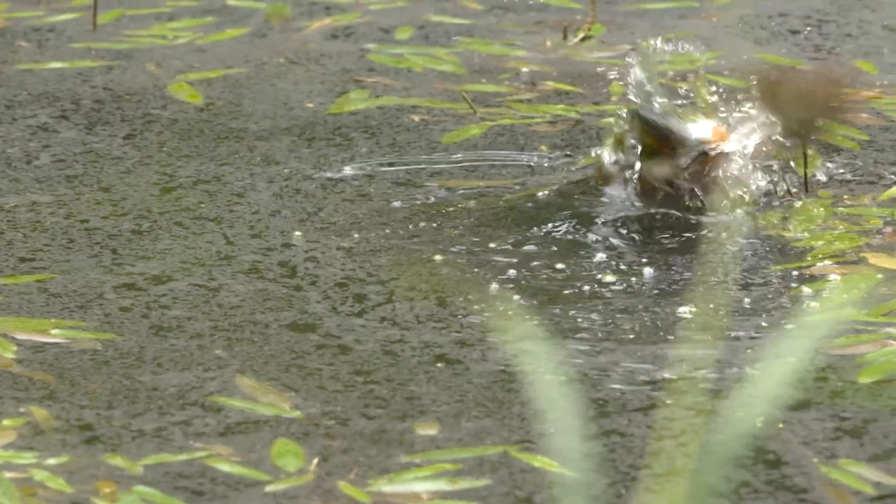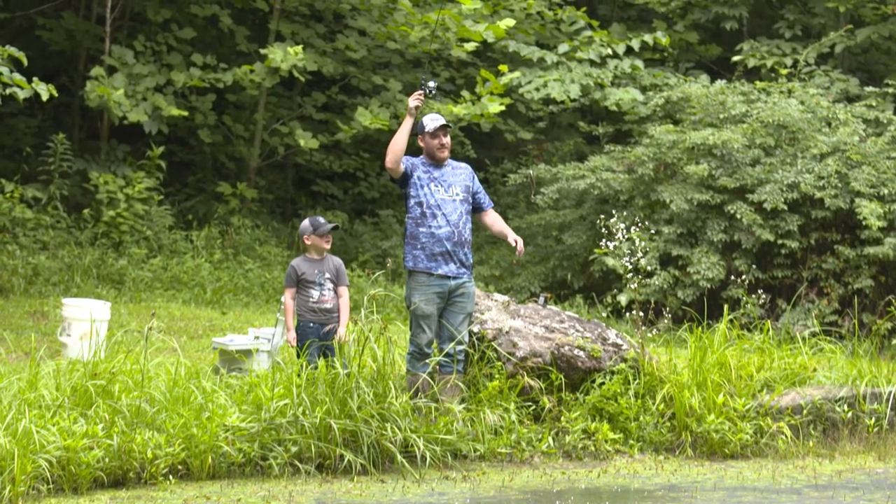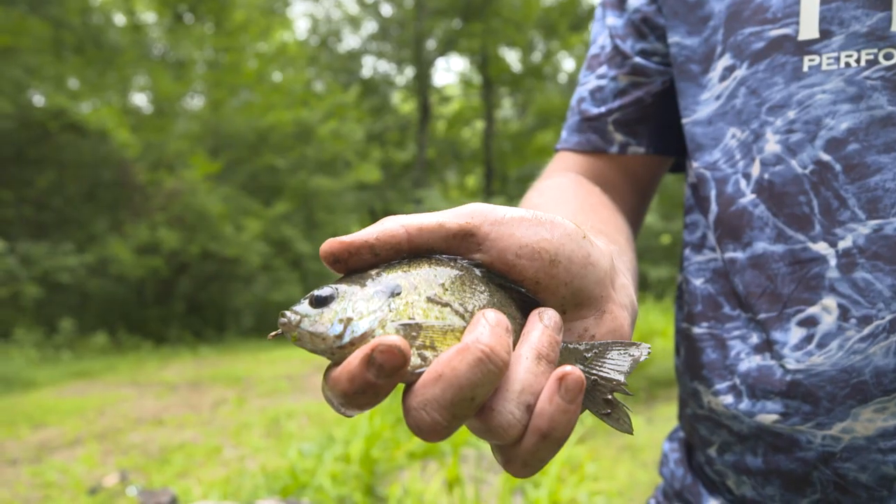Thirdly, I would probably go with bluegill or any other type of sunfish — long ears, red breast, whatever you've got in your waters that are legal to use. They'll make great flathead bait.